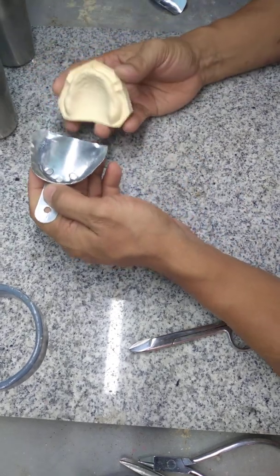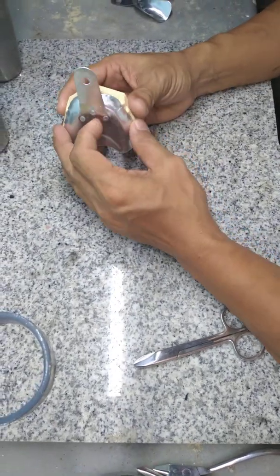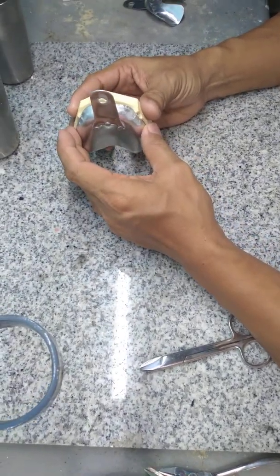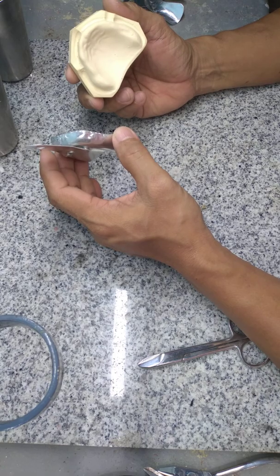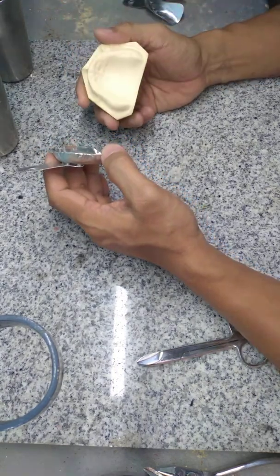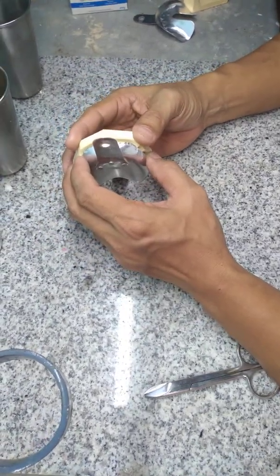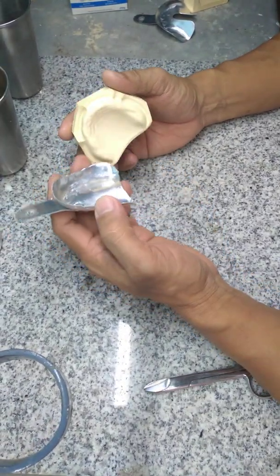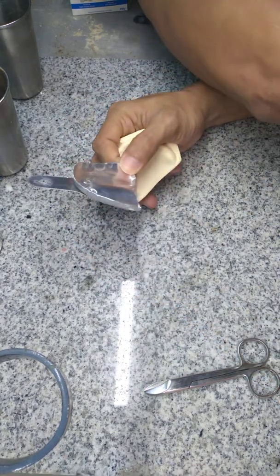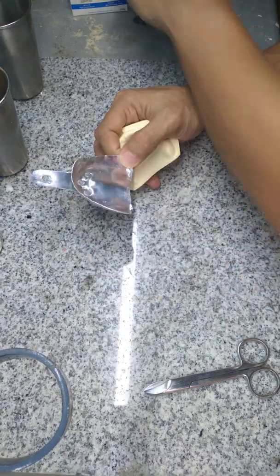The idea is to make your tray bigger than your cast — bigger than what fits your patient. At least 4 mm bigger, so you can have room for your modeling compound later on.